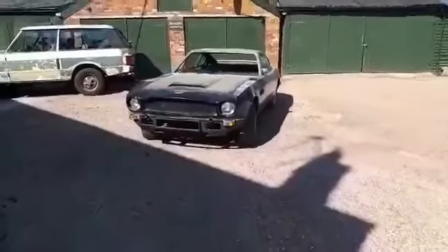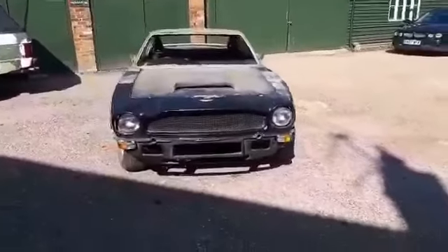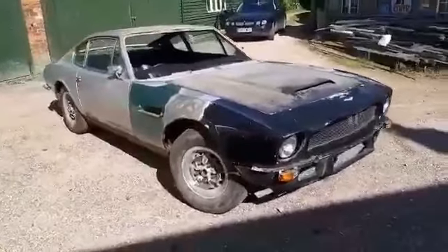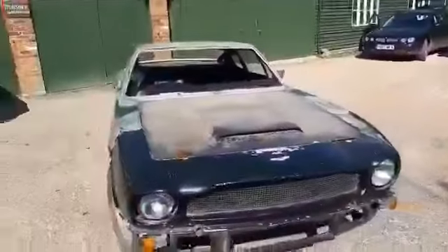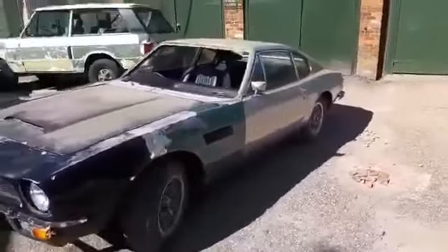Right, here we go. People have been asking me what this is in the videos — either in the background, at the side, or the front — it always seems to be in the pictures. I haven't really wanted to do anything about it because I've been trying to do the car without making it noticed, because I wanted to do a 'rust to road' video with this one.